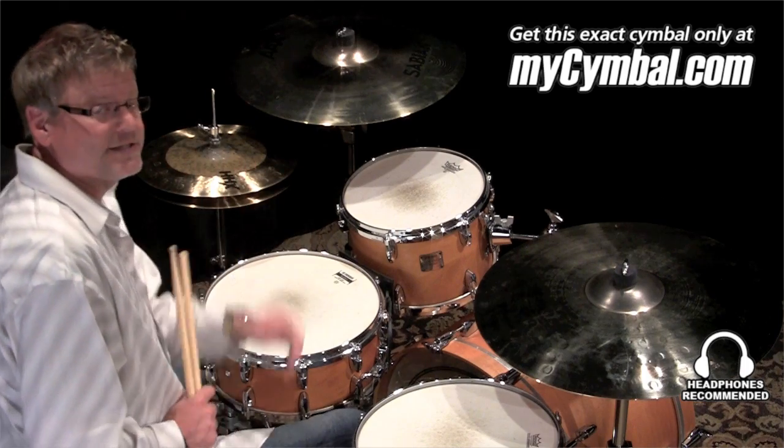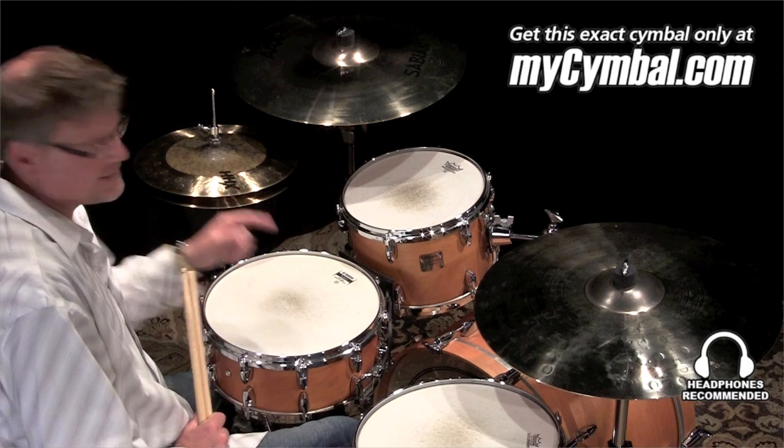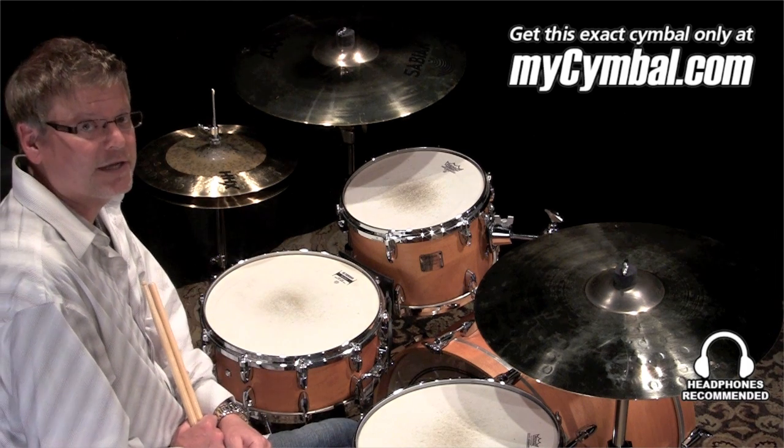So it's a great all-around set of cymbals. I think you can use them in really almost any musical application, and you can get this exact set of cymbals only at MyCymbal.com.